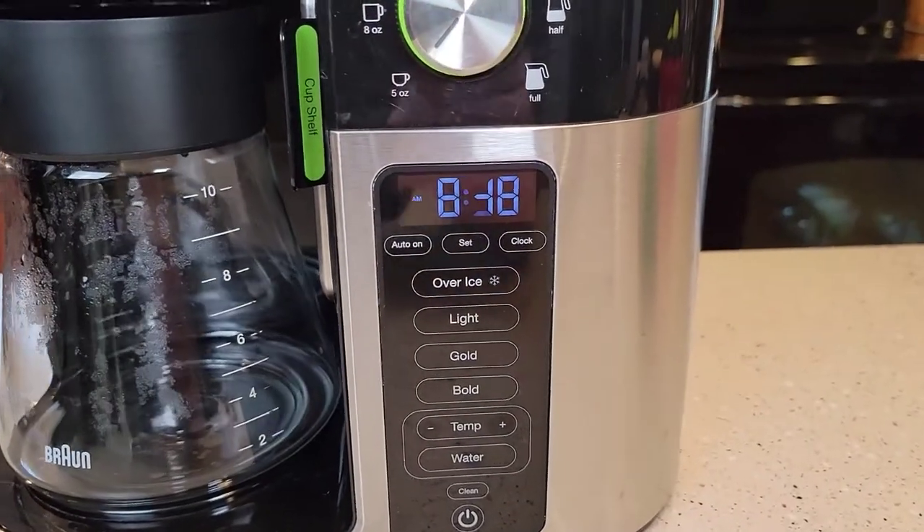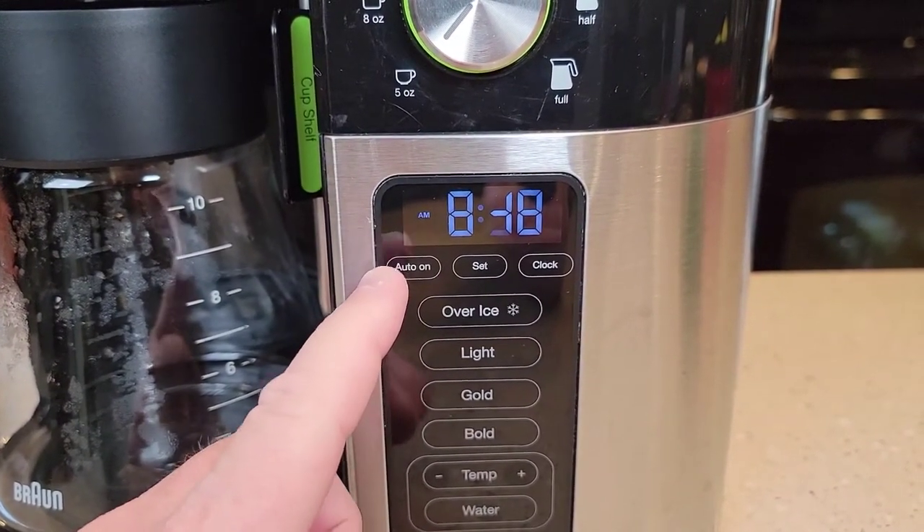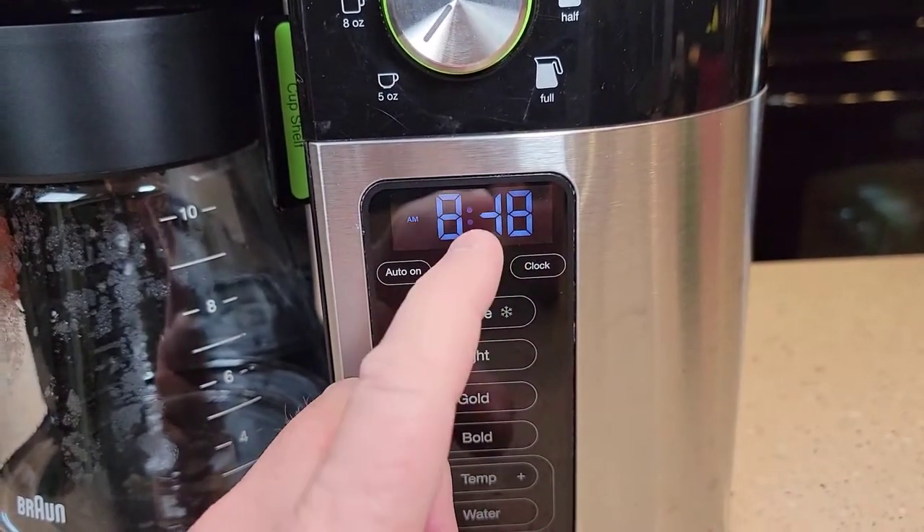Let's move over to the control panel. It is programmable — you can have this come on in the morning. I'm going to show you how to program it to come on at 5 o'clock in the morning. It's got a really nice display, though my display is missing a couple digits.